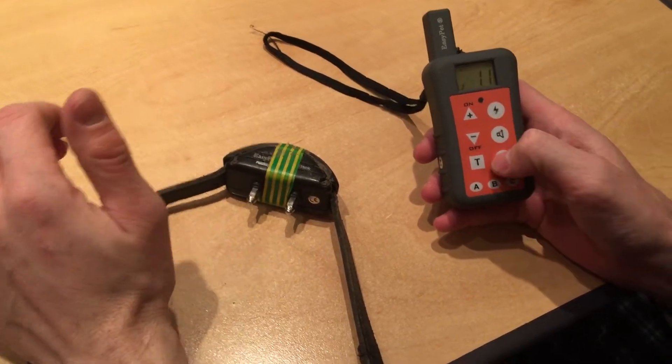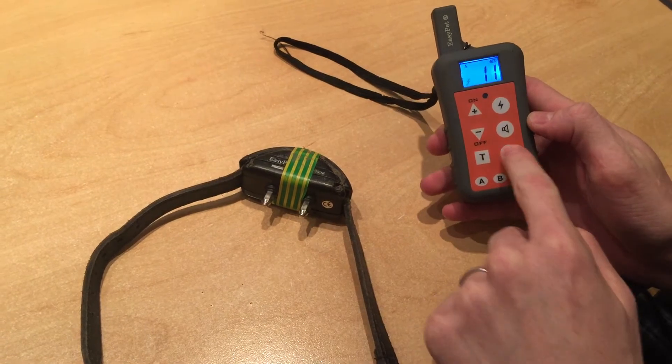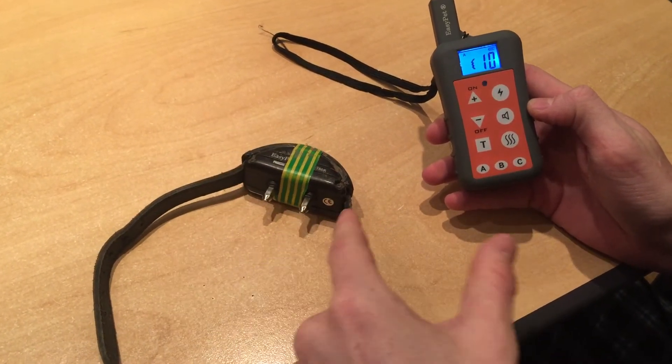Right, so this is just a demonstration to show that these collars aren't harmful. First of all, I'm going to show you that this remote does control this collar. I'm going to put it in vibrate mode, push transmit, and that's that one going off.